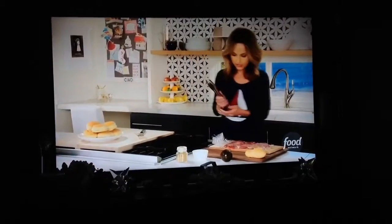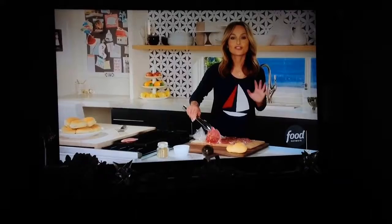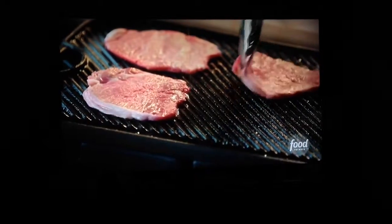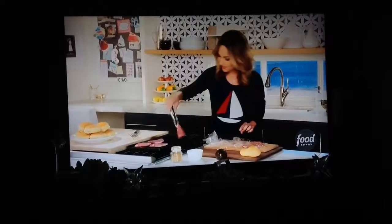Now I'm going to take these little babies and just put them right on the grill. The great thing about these is they're so thin that they cook really fast, so it even makes for a great weeknight meal. There we go — that one looks like a little heart.